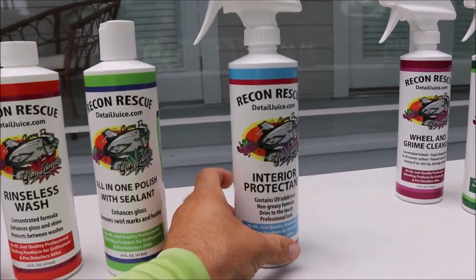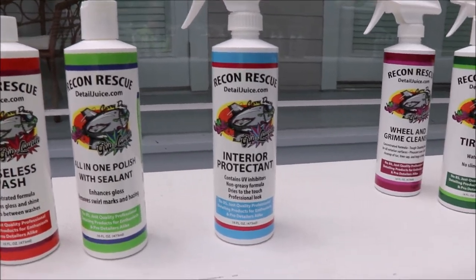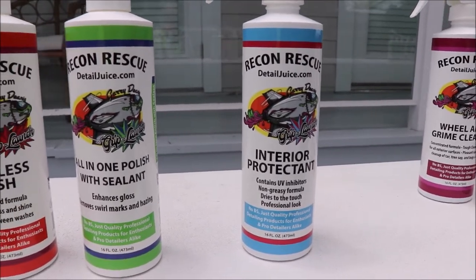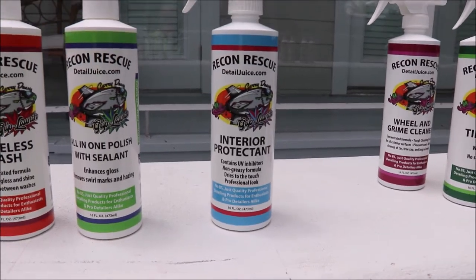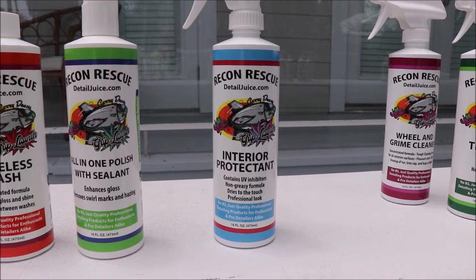Interior protectant — this is one that I sold a lot under the Grip Launch line and everybody loved it. We tweaked it a little bit to include updated raw materials, but it is fantastic. It is a UV inhibitor, it's non-greasy, it dries to the touch, and it looks very professional.